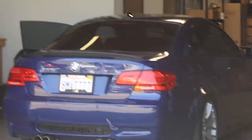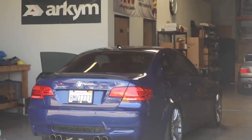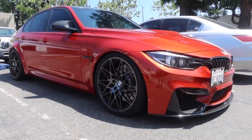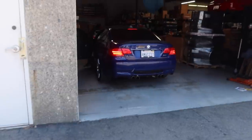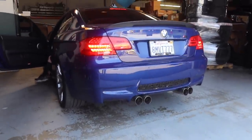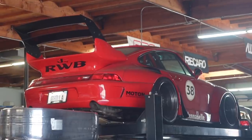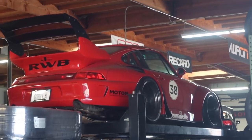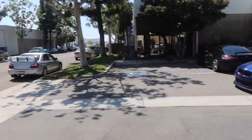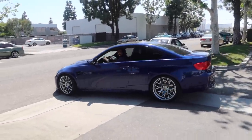We got an E92 M3 — and I think this is Interlagos Blue, kind of a darker color. That's just clean. Active Auto Works exhaust. They got an RWD up there — that's super clean. E92, later bro. It's just so sick, I love this color.